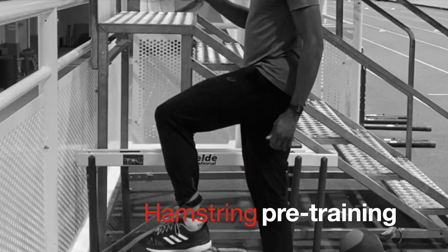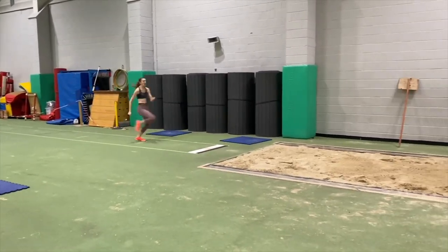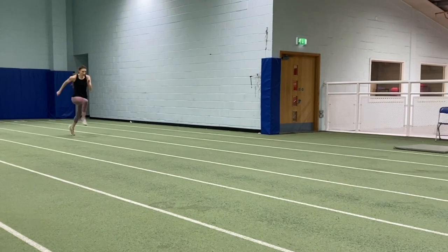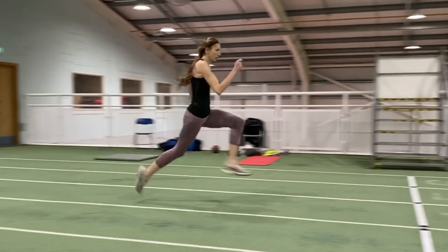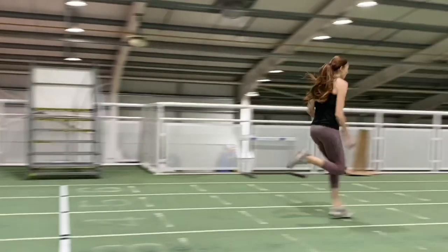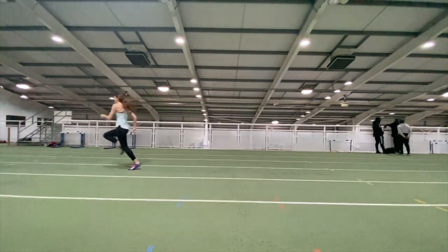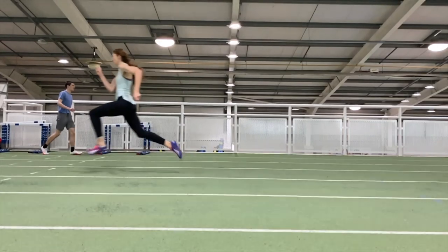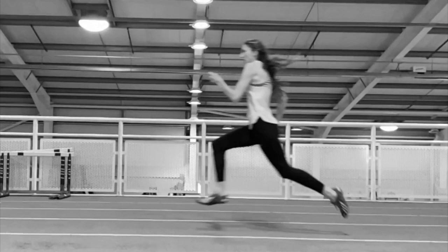Sprinting and jumping puts the hamstrings under considerable strain, and there's a lot of debate as to the right exercises to do to prevent such strain. Most of the research indicates that hamstring strains occur mostly during the swing phase when the leg is extended in front of the body and is being pulled back towards the ground. This is when the hamstrings are undergoing what's known as an eccentric muscular lengthening action — although there is some new research forwarding the view that the hamstring is actually working isometrically during this phase, and therefore more isometric conditioning exercises would be beneficial.